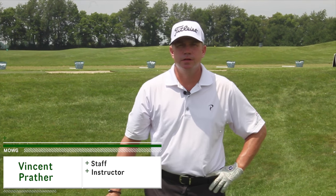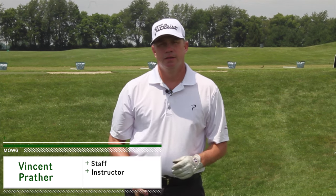Hi, I'm Vincent Prather, staff instructor here at Manowar Golf in Lexington, Kentucky. Today we're going to be talking about chipping and pitching.